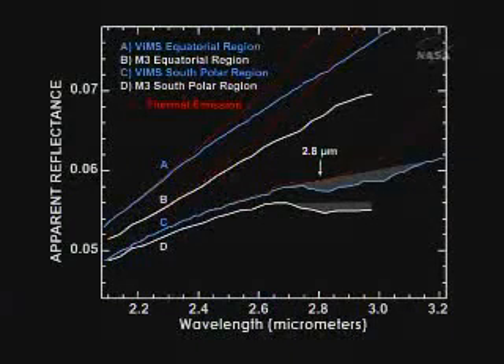We can see more of the water band, so we can better define it where the heat is coming out. The moon is quite hot, so these red dashed lines on there are the thermal emission from the moon before we removed it from the spectra. We have to remove the heat before we can see the water well, especially at the lower latitudes.